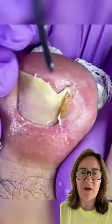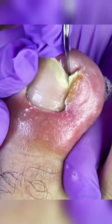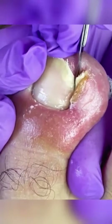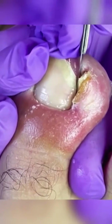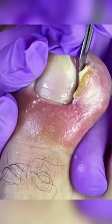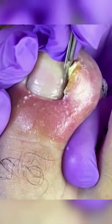If you've got an ingrown toenail, you're in trouble. Are you suffering from the discomfort and pain of an ingrown toenail? Don't worry, there's a solution — it's called ingrown toenail removal, and these videos are going to show you how it's done by professionals.